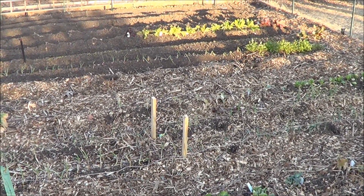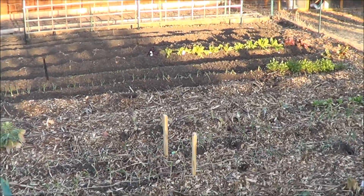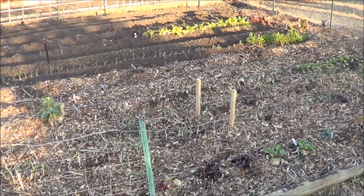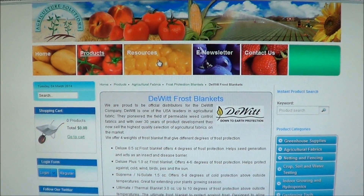That is, I think, the key reason why this may not be working for our garden. A lot of the products actually do not tell you how much protection they provide. Let me go inside and show you what I found here on the internet.